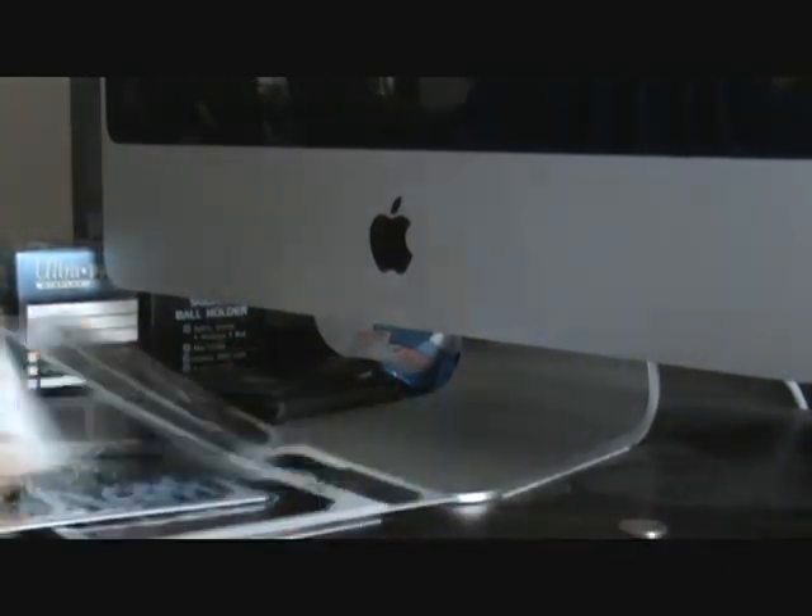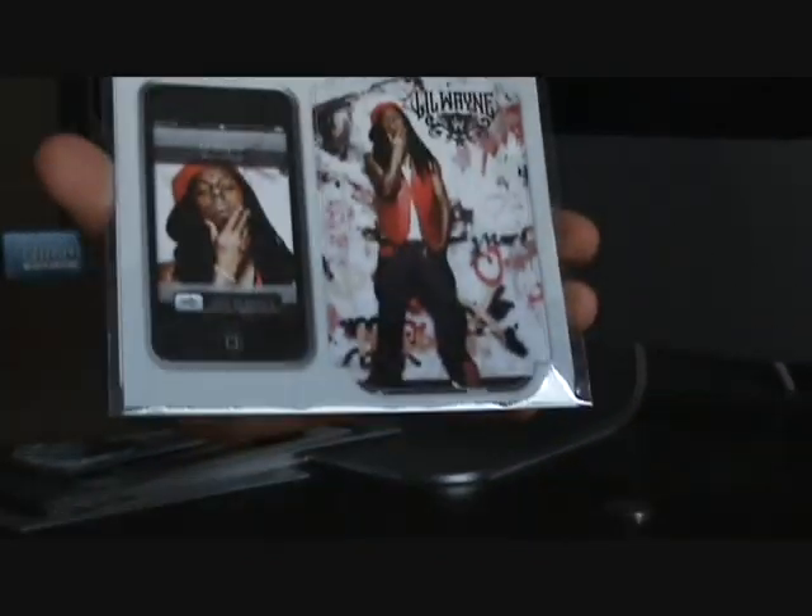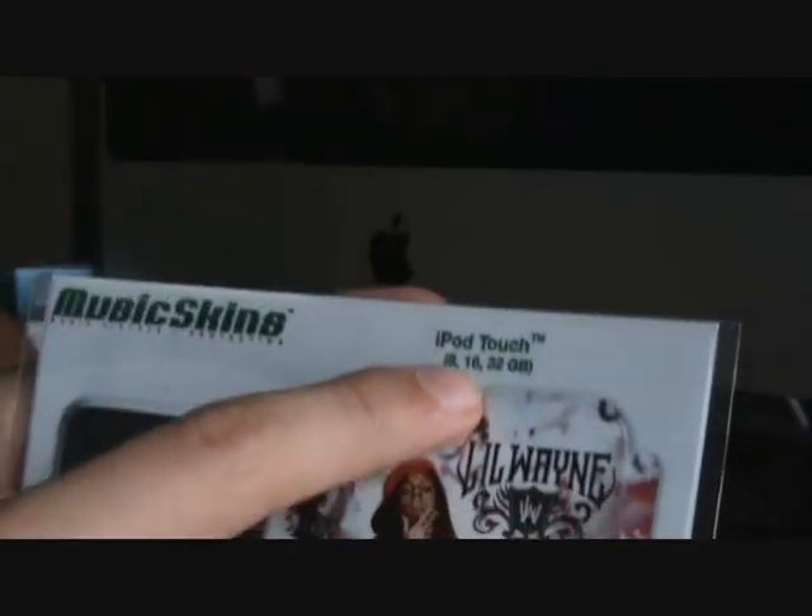So as you can see, this is how they come — this is actually mine, but this is for the iPod Touch, not the iPod Touch 2G. This is how you'll see it on the packages: it does not include the front part, only the back, and it shows the model up here for what it's for.